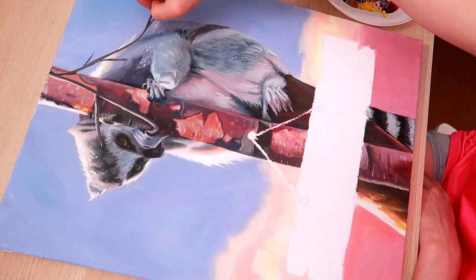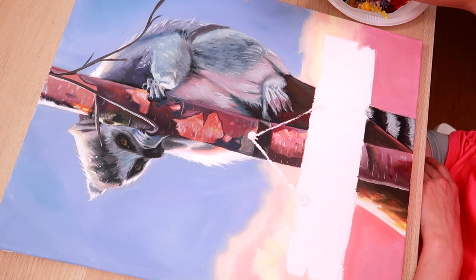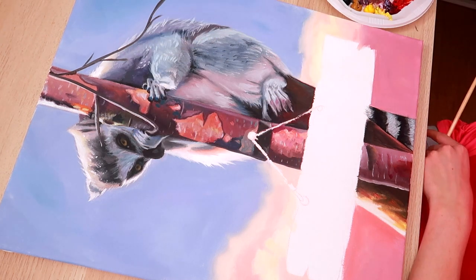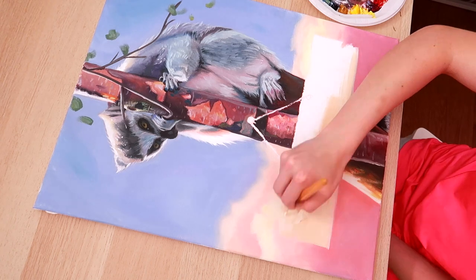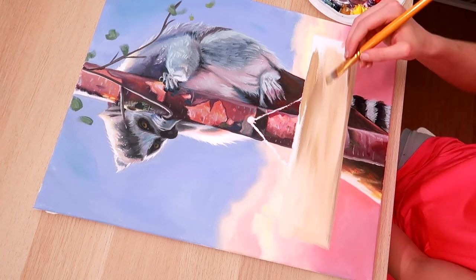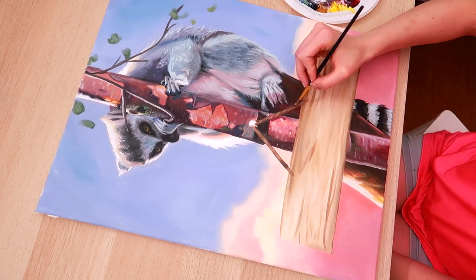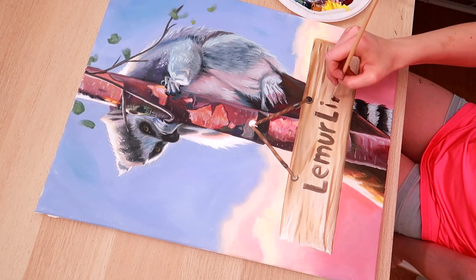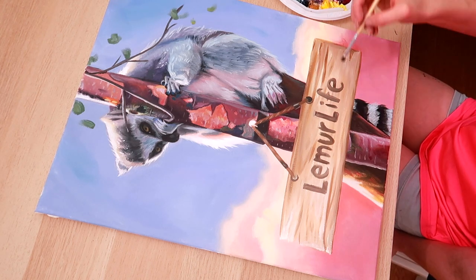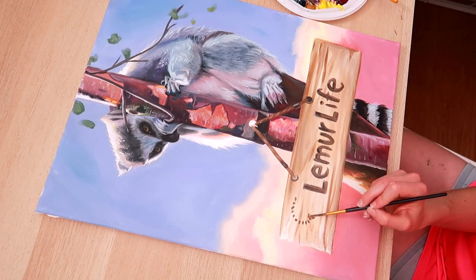I'm trying to add some hair details to him, but the paint underneath has dried quite a bit for oil paint, so doing fine hair details is just not going to happen as much as I'd like. We're going to paint a wood board — for wood tones you just mix white, cream and brown, and streak them together. Don't blend them too well; you want that streak to come through. Then we're putting the words 'lemur life' on it, in case people can't tell it's a lemur and just think it's a demon creature — because that's the face it's kind of making.